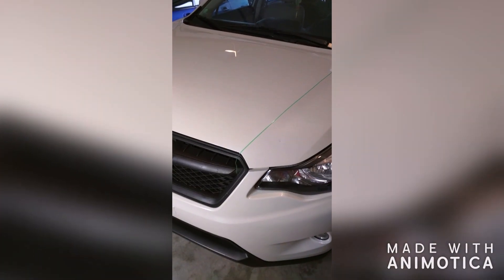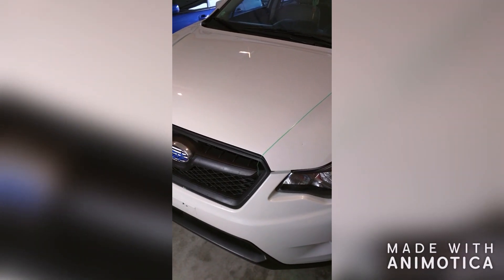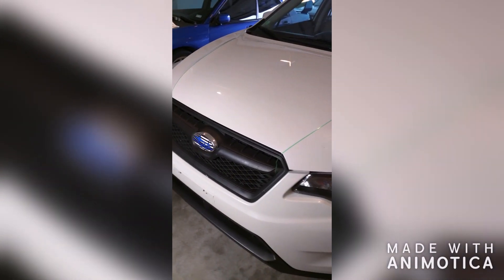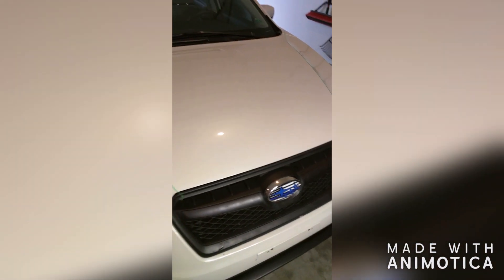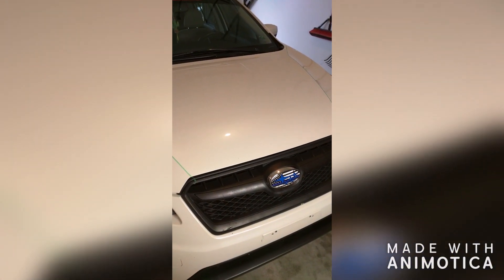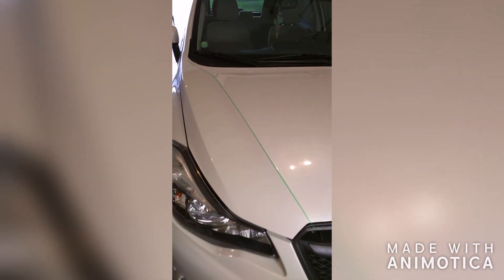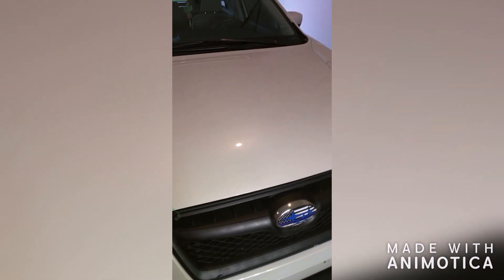Doing a quick video on doing a custom hood graphic on this Subaru Crosstrek. You can see I've got knifeless tape already set up, and basically it's going to be one giant stripe partial hood wrap, in vivid matte metallic black. I'll go ahead and do a time-lapse and then close it off to show you guys the result.